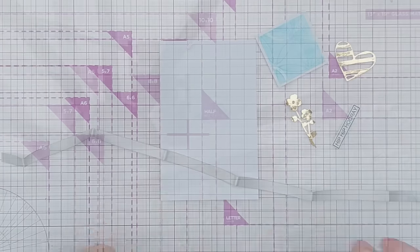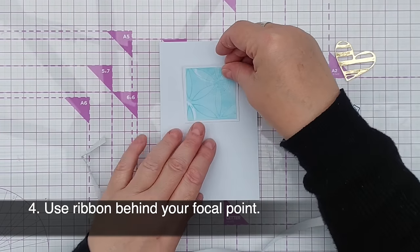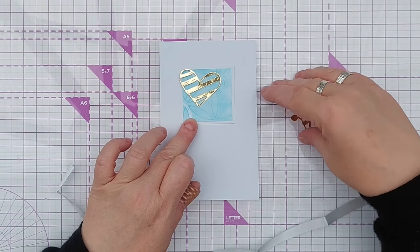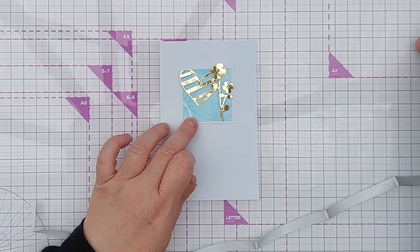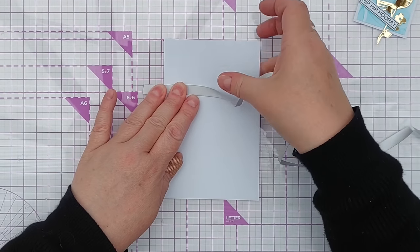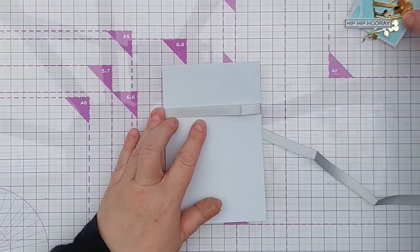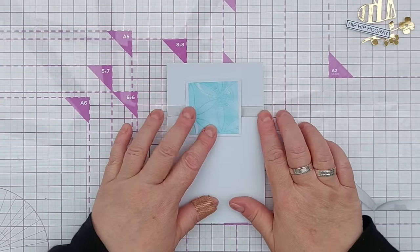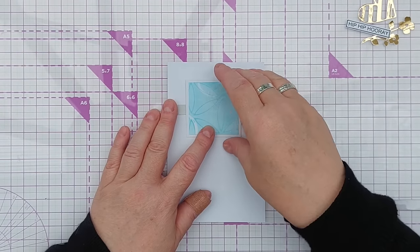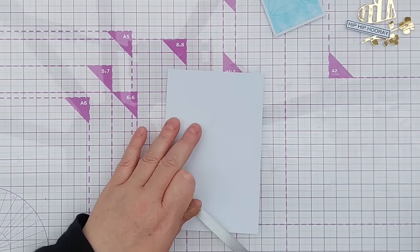Technique number four is to use some ribbon behind your focal point. So let's imagine this is our focal point - we've got a little bit of gel printed paper mounted on white, maybe a heart or a flower or both, and a sentiment layered on top. You could take your ribbon, just one strand, and wrap it round like that to give your focal point something to sit on. That'd be really simple and really clean. I think silver gray goes really nicely with that blue, but obviously use whatever ribbon and focal point colour you want. You can also zigzag your ribbon.